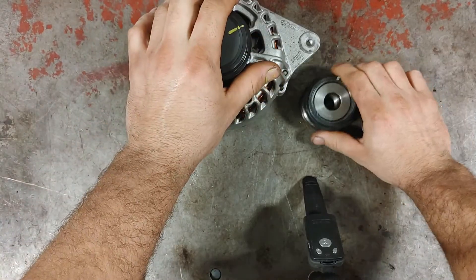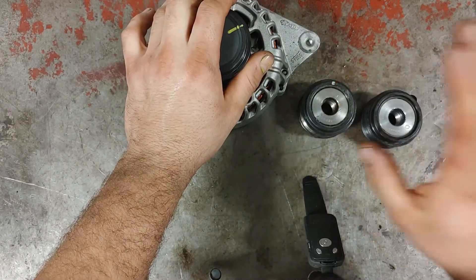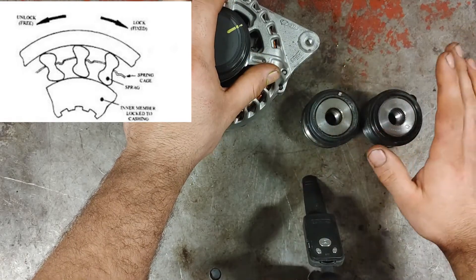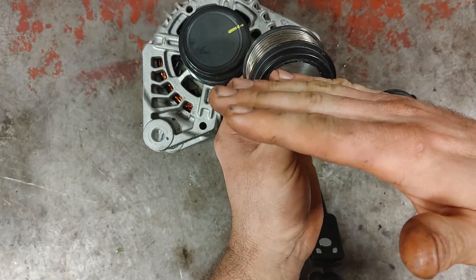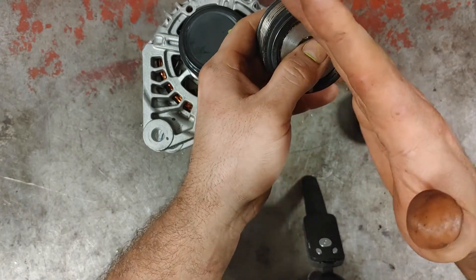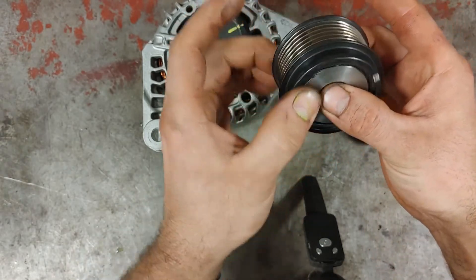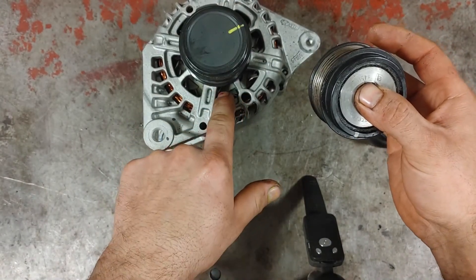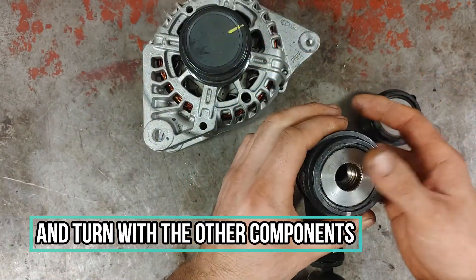This is actually a very simple system. The two main types I've worked on are the Sprag type and the Spring type. With the Sprag type, when it turns one way it free-spins, and when it turns the other way there's a small sprag on the inside that jams onto the pulley. When it jams, that's where you get the rotational force needed to turn all the internal components of your alternator and allow the belt to drive the other components on the vehicle.